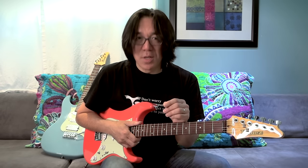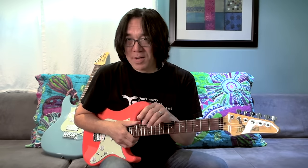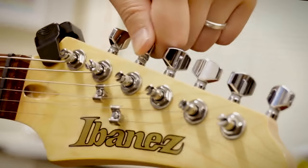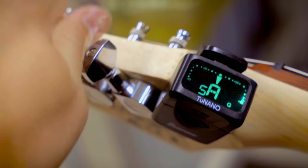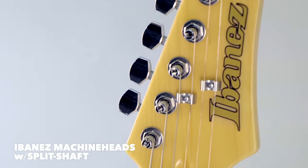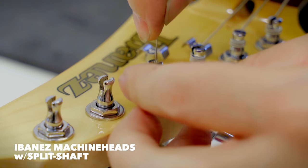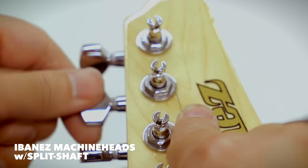We want to eliminate any stress and focus on what makes guitar playing fun, so that beginners can concentrate on the guitar playing itself. Tuning and changing strings seems easy, but it's something guitarists at any level have to do all the time. So we chose a machine head with a split string post, which makes stringing much easier.